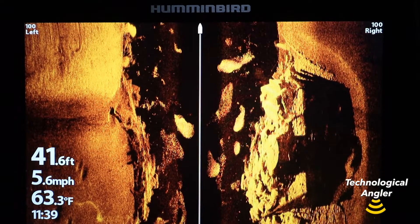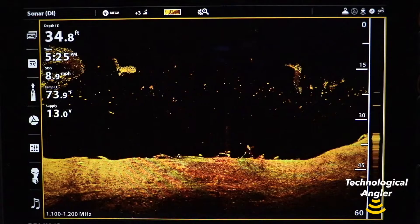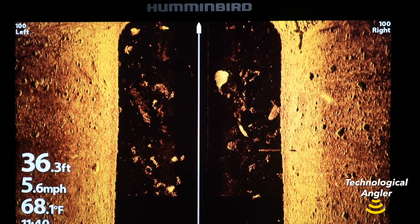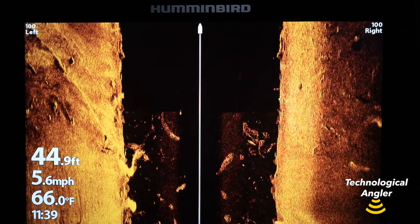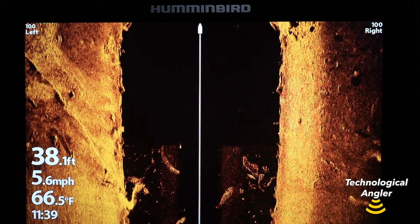With water column sensitivity, you can change the intensity, or the brightness, of objects you identify in the water column in both side imaging and down imaging. This can be especially helpful when searching for small targets, like bait fish, and as a powerful tool to eliminate clutter and haze like you might find in very turbid water.